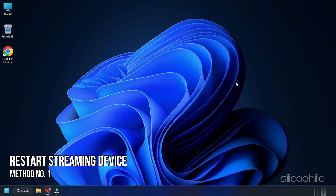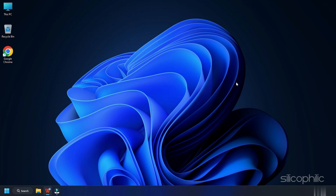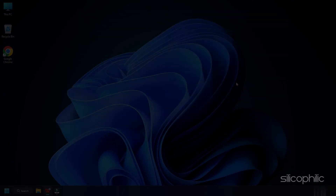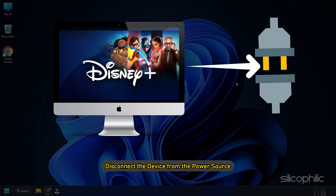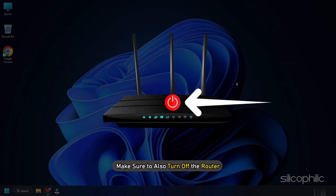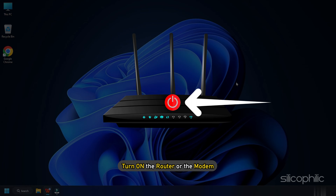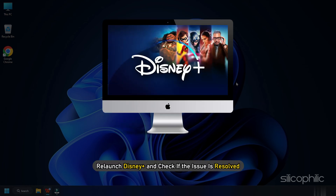Method 1. The first thing you need to do is restart the streaming device you are using. Exit Disney Plus and turn off the streaming device. Disconnect the device from the power source. Make sure to also turn off the router. Wait for a few seconds before connecting everything back. Turn on the router or the modem. Relaunch Disney Plus and check if the issue is resolved.